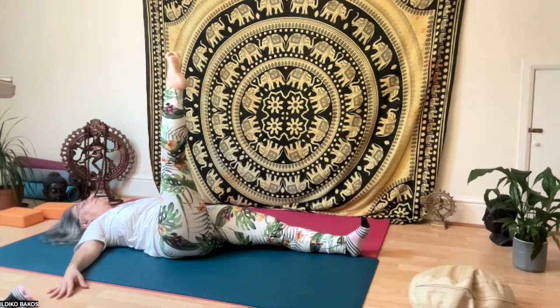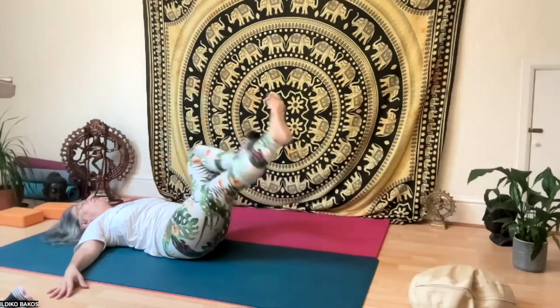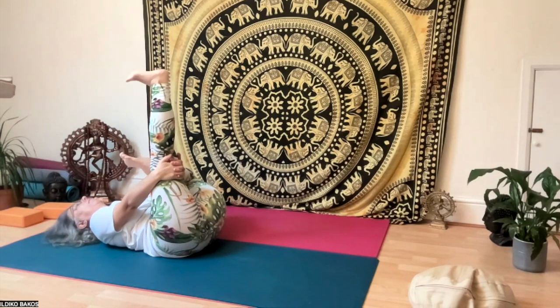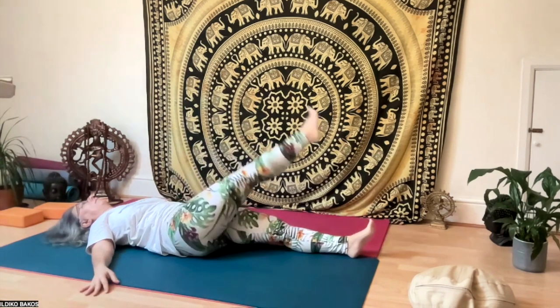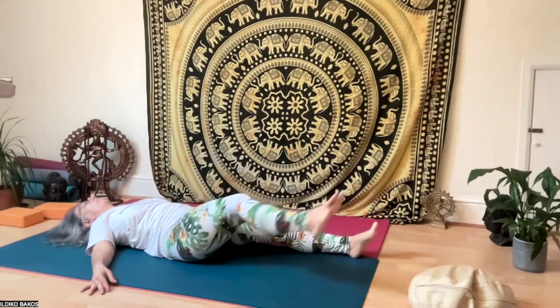Then stretch your leg and rotate your ankle, up and down again, and move your toes again. Then do the figure of four with the other leg on top of the knee for five. Still holding your right knee behind, rotate your ankle up and down and also move your toes.